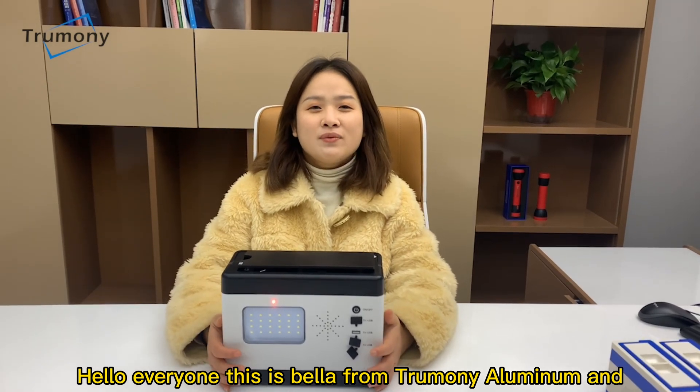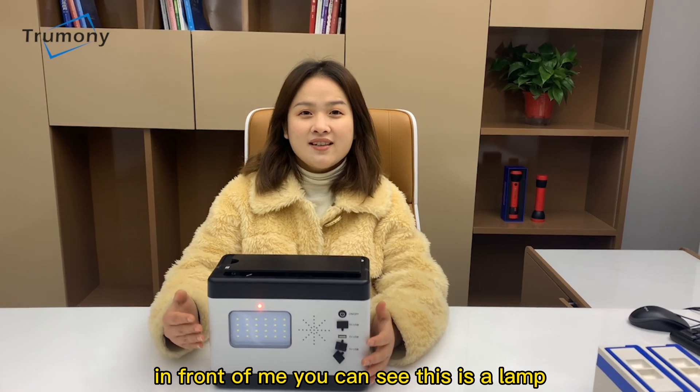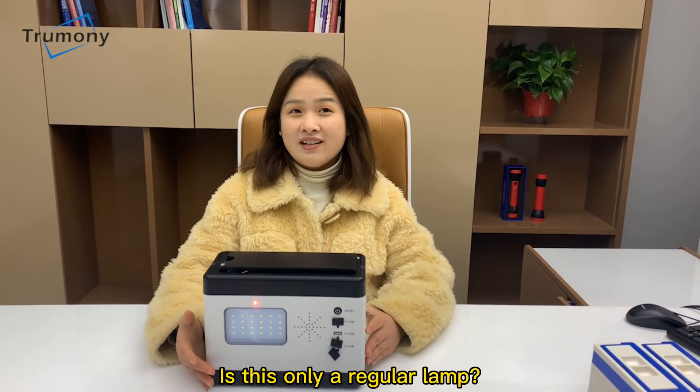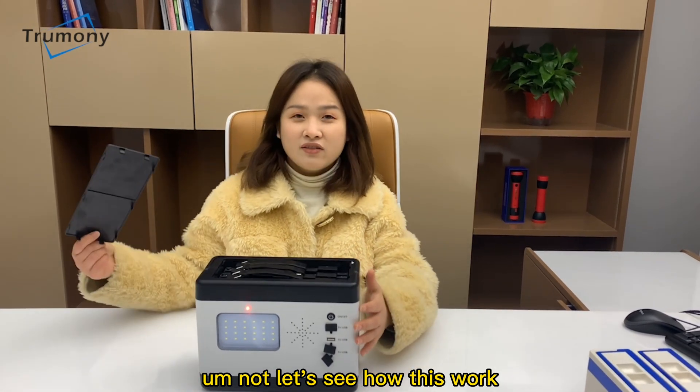Hello everyone, this is Bella from Truvenet Aluminum, and in front of me you can see this is a lamp. Is this only a regular lamp? Not. Let's see how this works.